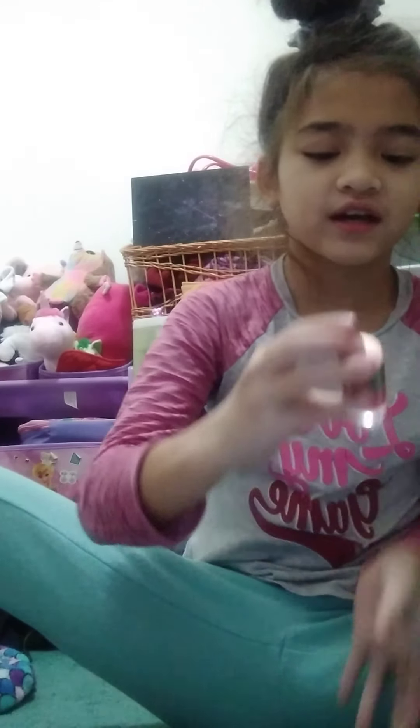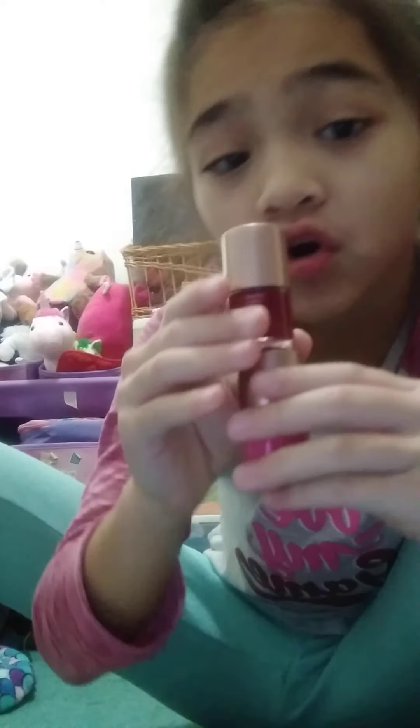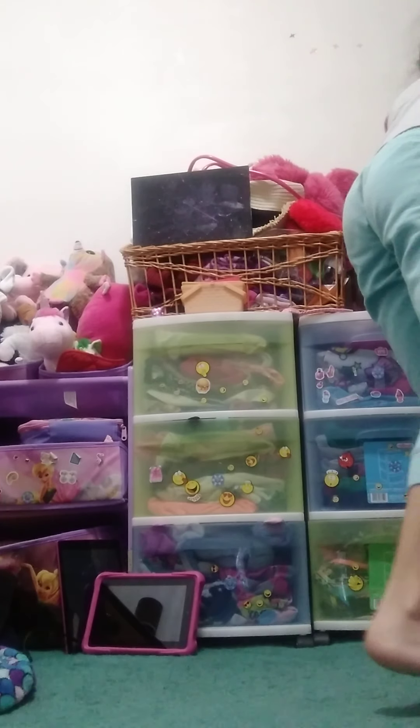I got some nail polish. I don't really like nail polish - I'm not really a nail polish kind of girl. I'm gonna just keep it though, because doing nails is so hard.